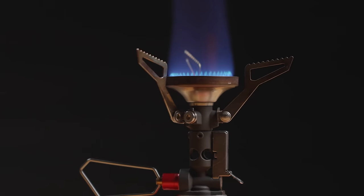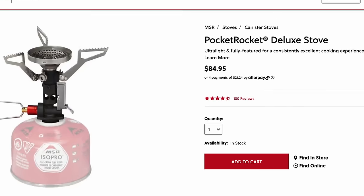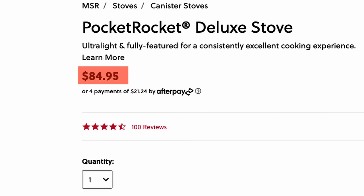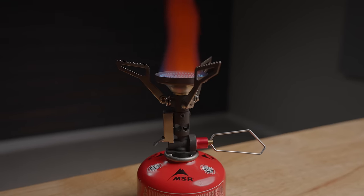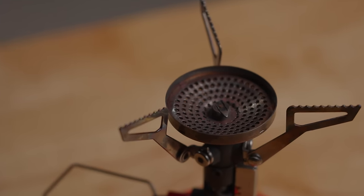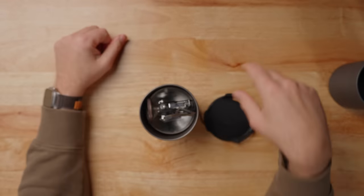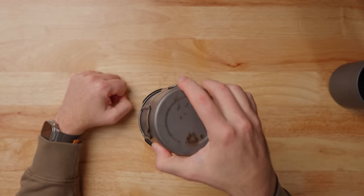My favorite stove of all time — and I keep going back to it and have talked about it in multiple videos — is the Pocket Rocket Deluxe. It's a super expensive stove, like $75 or $80. It's got its own igniter and this thing just lasts and lasts and lasts. It's bombproof. It's a little bit heavier and larger, but it's so reliable. I love this stove. Folds up, throw it in there just like that. And this lid will pop right on there and the stove and everything stays inside. I love that.